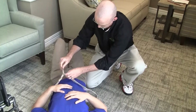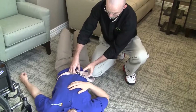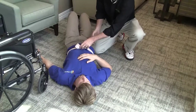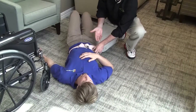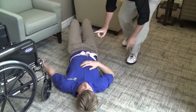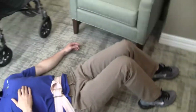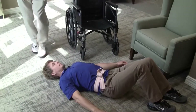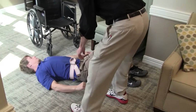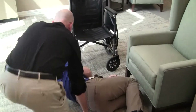We apply the gait belt as we always do for safe transfers of any kind, and then we begin talking the resident through the sequence of rolling to his left side and slowly gaining a hands-and-knees or quadruped position. We position the wheelchair just far enough out of the way to not obstruct movement, but as close as possible, so that once he gains the hands-and-knees position he is within a very short reach of grabbing the armrest of the wheelchair.